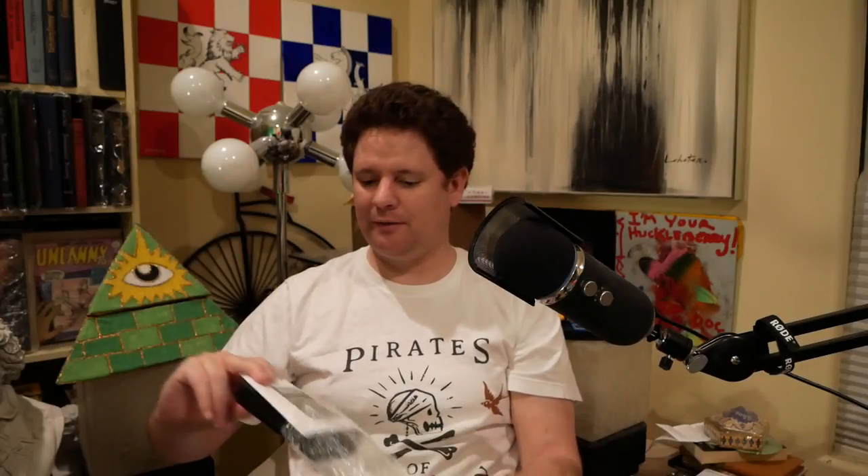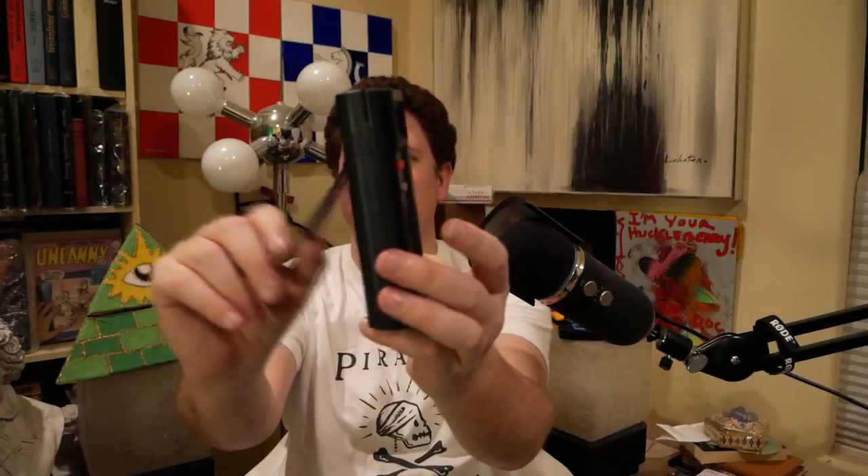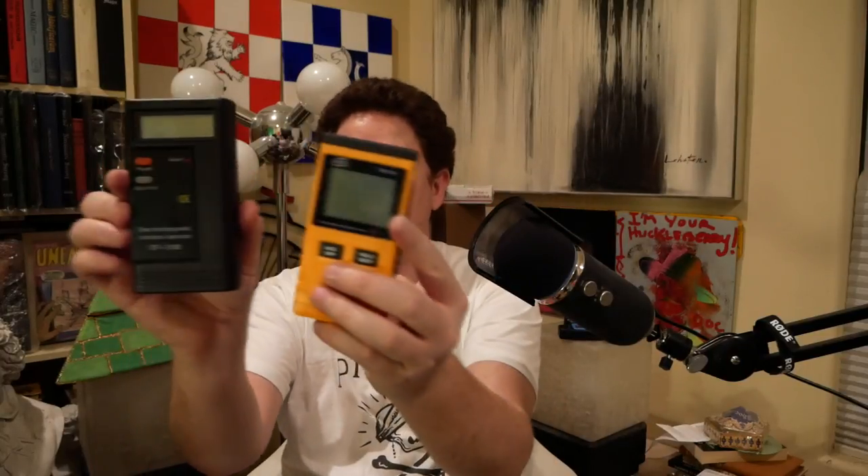The third EMF meter is right from China — it is from Guangdong, China, just like the other two. Guangdong, China is pretty much the capital of EMF meter electromagnetic radiation detectors. It does not have a battery, but it does come with a little stand. I'm going to be building my own stand to hold all of them. It looks like I have to unscrew it to open the battery compartment, so I'll be testing this out later. I pretty much just bought the first three cheapest EMF meters on eBay.